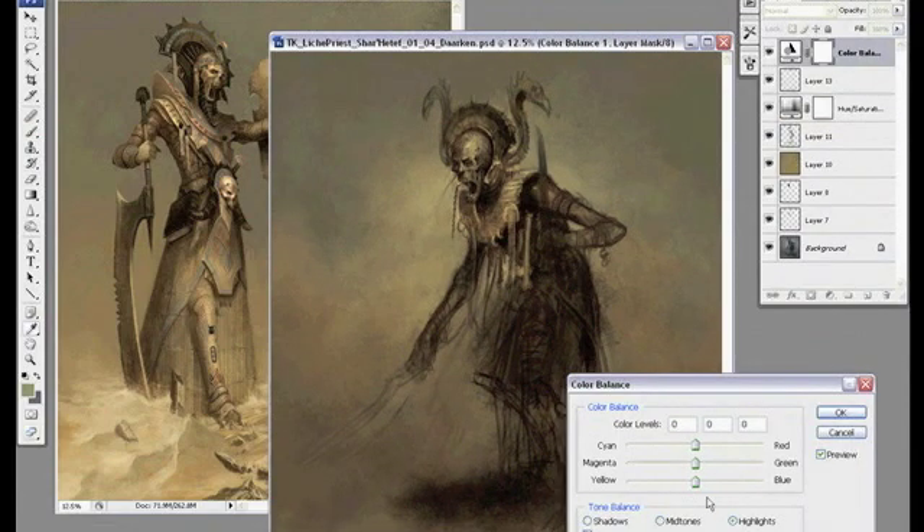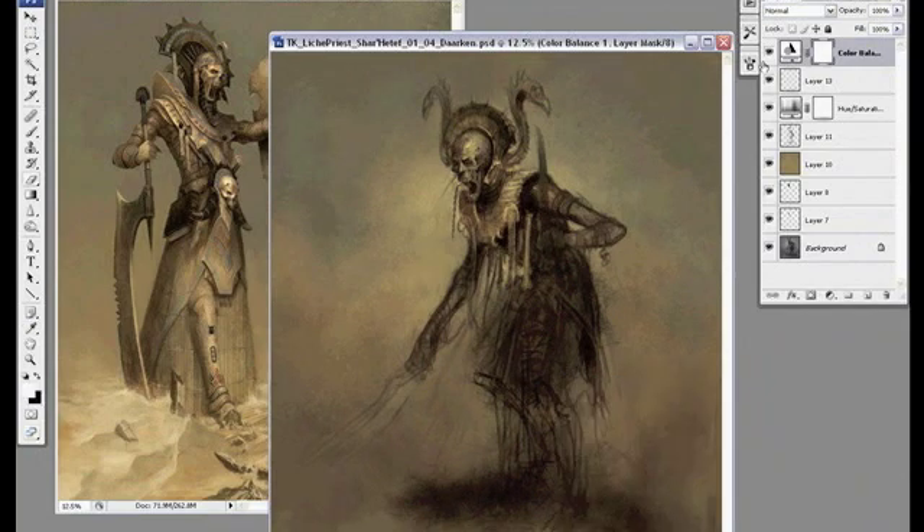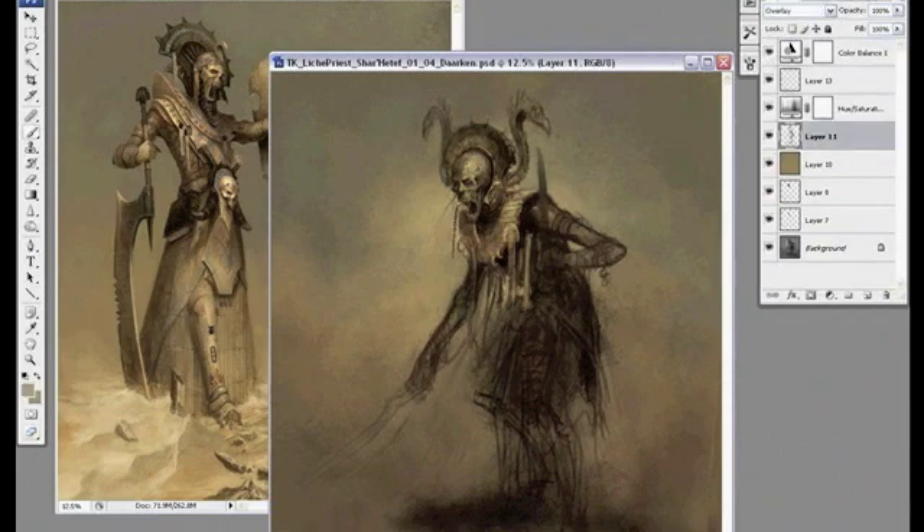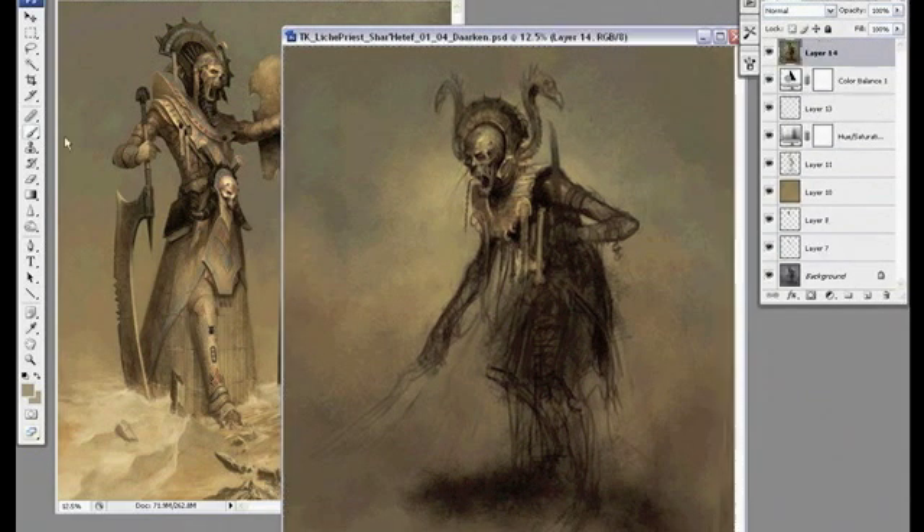I also like to play around with color balance a lot. I usually start with some kind of color scheme and then I tweak it a little bit and end up changing it to something completely different. I usually go through several different color iterations before I'm done.